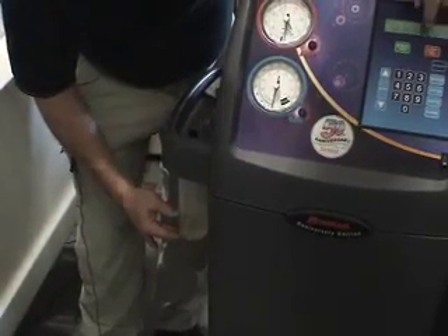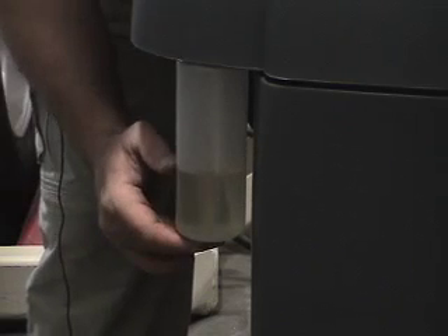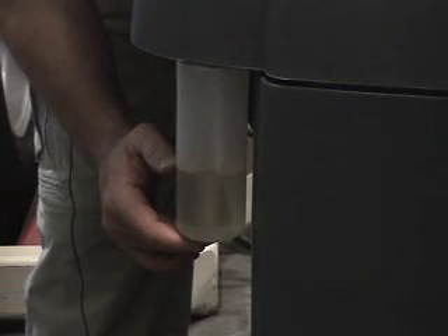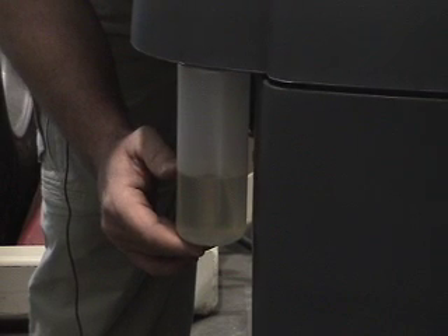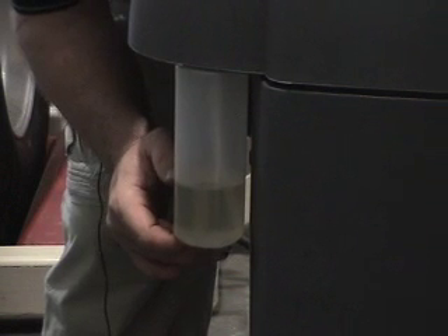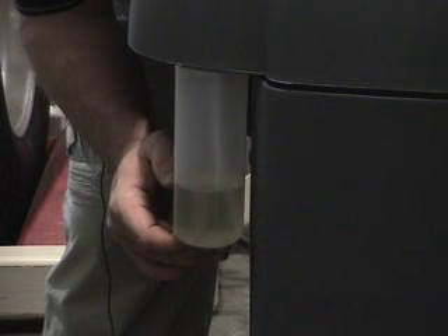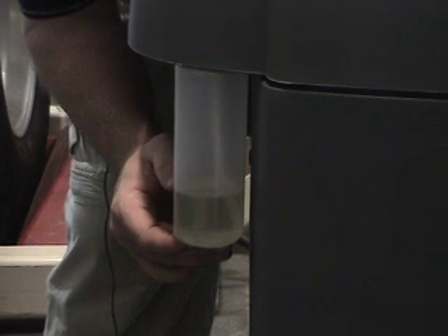Now we're going to add the oil to the system. We're going to press inject oil and you'll see it go in. We've got it in a vacuum, so the oil is going to be drawn right into the system because of the low pressure area. Hold inject oil and you can see the oil being drawn into the system because we've vacuumed it down.